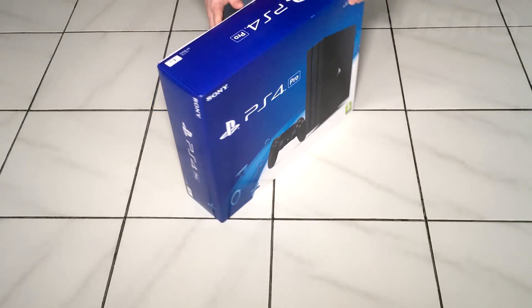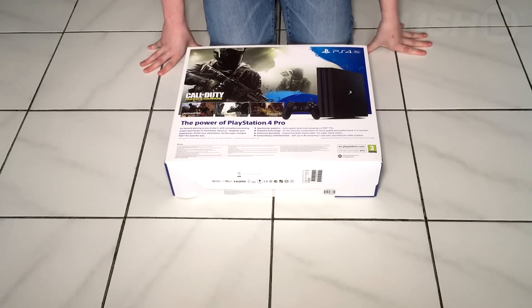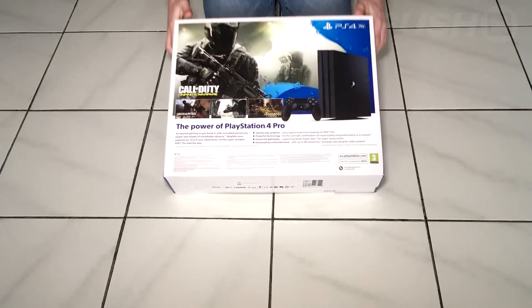Here you're seeing the packaging — on the back is a big ad for Call of Duty Infinite Warfare, but it also includes images of Uncharted 4, The Last Guardian, and Horizon Zero Dawn.